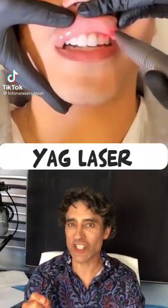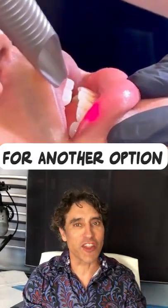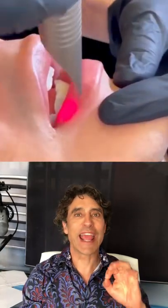Check this one out. This is using a YAG laser to heat the lips to try and get collagen stimulation. Everyone's looking for another option for lips and to add a bit of volume and collagen.